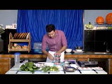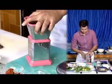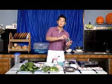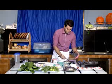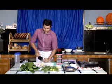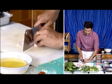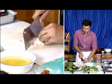Let's take a look. We have to cut the nuts, and then we will cut the nuts. We will cut the nuts.